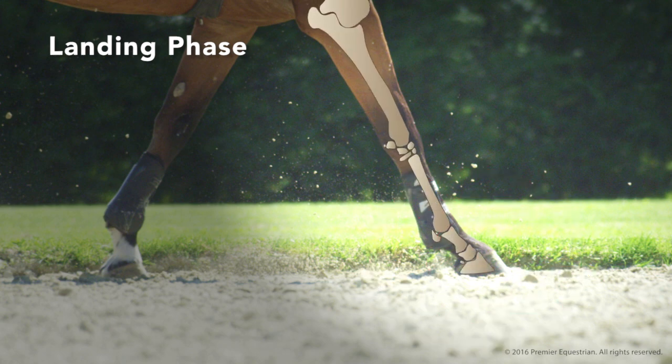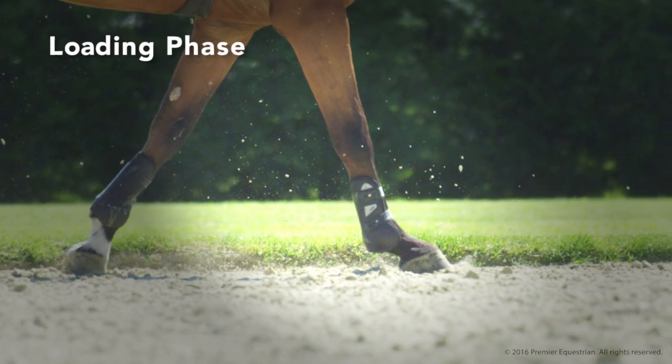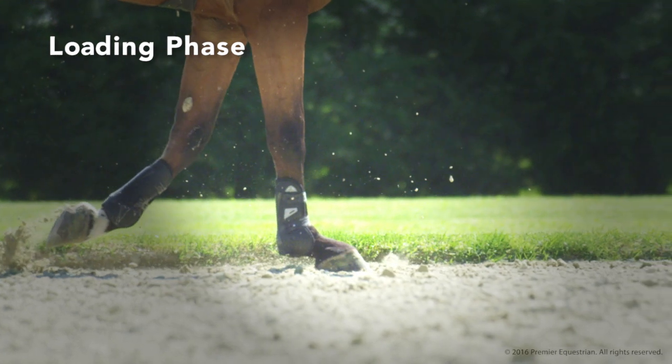Concussion can cause shock waves and vibrations to be distributed throughout the ground and leg. During the loading phase, the whole hoof is in contact with the ground, carrying the full weight of the horse and rider. The fetlock, flexor tendons, and suspensory create a shock-absorbing effect.